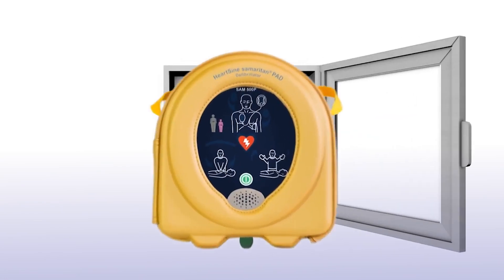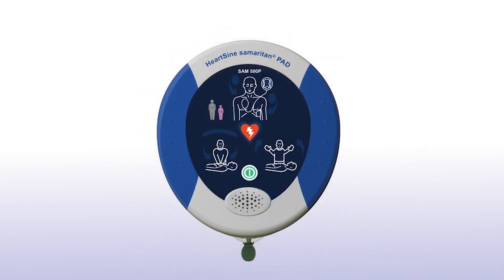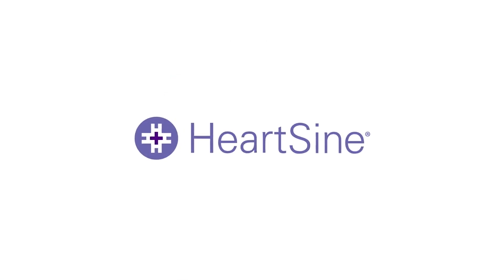Contact HeartSign for details. With the unit nearby, you are always prepared to respond in the event of someone going into sudden cardiac arrest. HeartSign — life-saving, pure and simple.